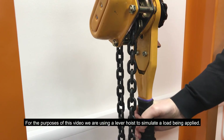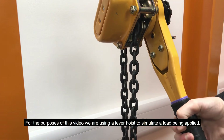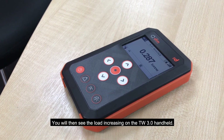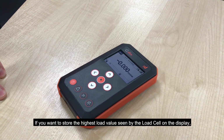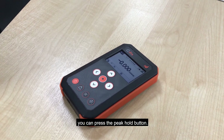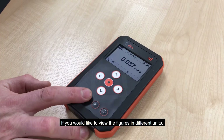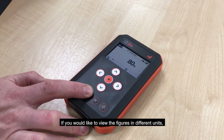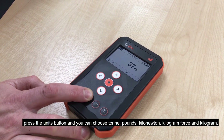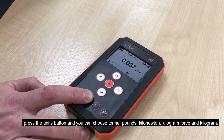For the purposes of this video, we are using a lever hoist to simulate a load being applied. You will then see the load increasing on the TW3 handheld. If you want to store the highest load value seen by the load cell on the display, you can press the peak hold button. If you would like to view the figures in different units, press the units button and you can choose ton, pounds, kilonewton, kilogram force and kilogram.